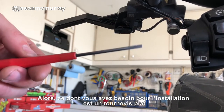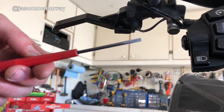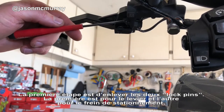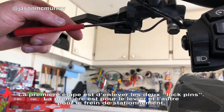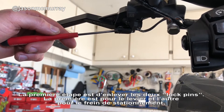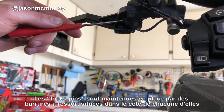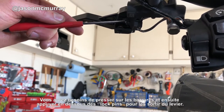All you need for this install is just a small flat blade screwdriver. What we're looking to do: there are two pins — one main pin that holds your lever in, and one pin for your brake lock. These pins have a little spring-loaded barb on them that you're going to need to depress.